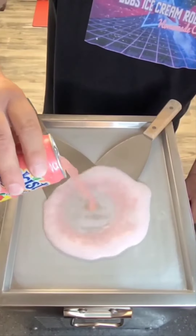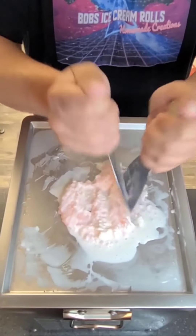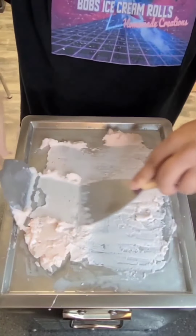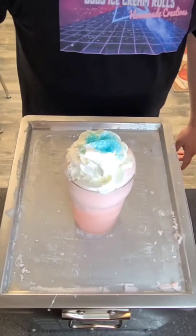That's bomb. Busting! Let's make an ice cream drink out of this Sun-Kissed Strawberry Lemonade. Cheers! That's bomb. Busting! Let's make a strawberry Go-Tart ice cream roll.